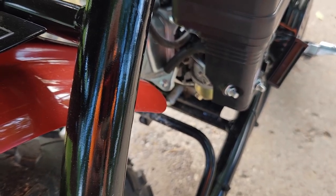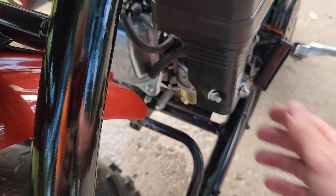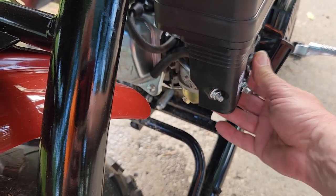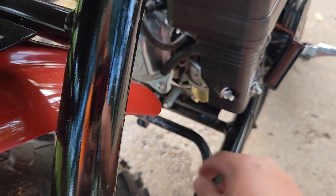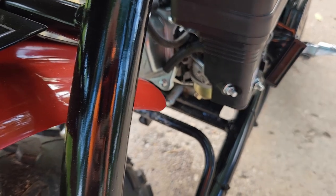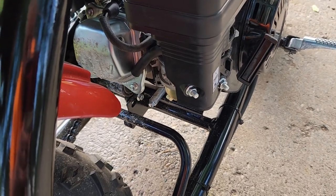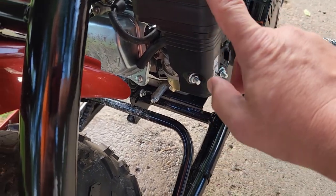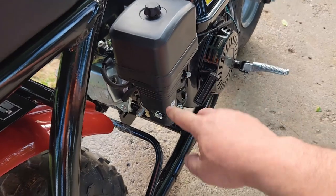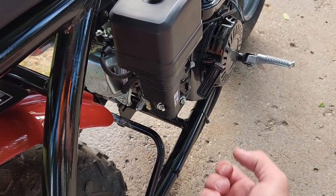When I turn the gas off it immediately shuts off, so it's not just about when the unit is running. Turn it back on and yeah, the leak starts right away again. Shut that off — we're obviously going to take this apart and see what's going on. First thing I'm going to do is take the air filter off and then use a 10 millimeter to pull the carburetor off.